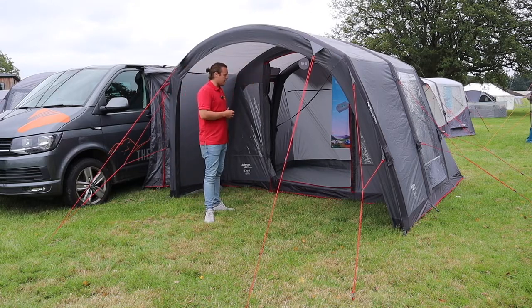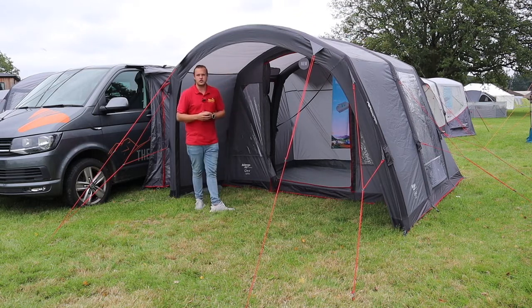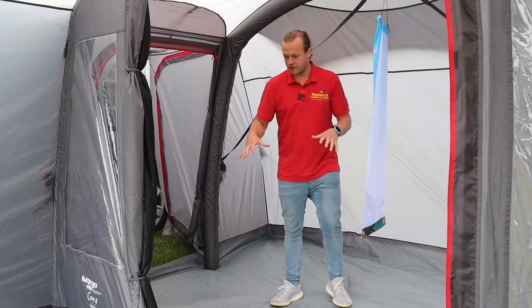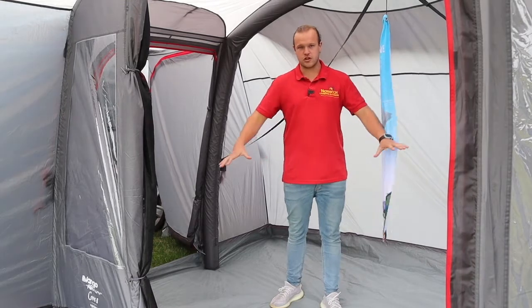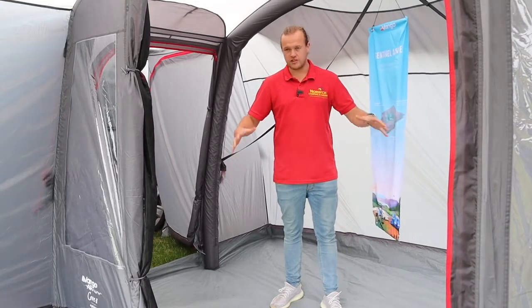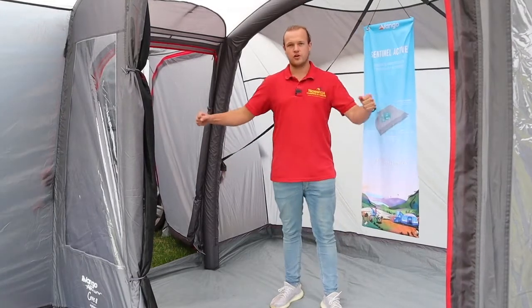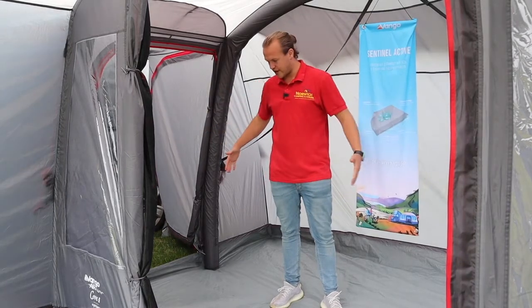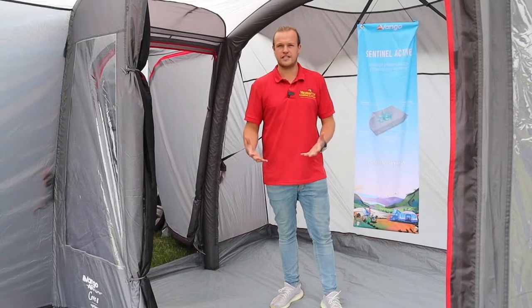You've got a nice canopy over your front door which gives you a bit of shelter. This is sort of a successor to one of the best-selling awnings, the Galley Compact, which has been discontinued — so this takes over from that one. Inside, we've got a fully sewn-in groundsheet, which makes pitching easy. Pull your corners nice and tight, peg your four corners, and you get a nice square shape — a lot easier to pitch.